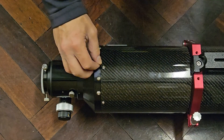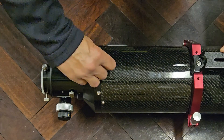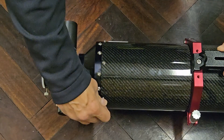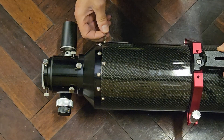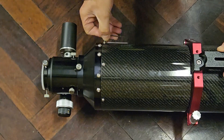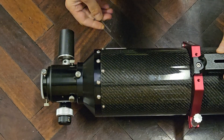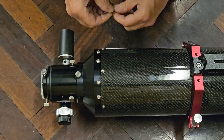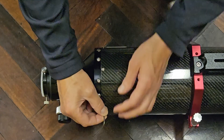Using an M2 Allen key I'm going to undo the six cap head Allen screws to enable us to remove the focuser from the tube — I'll just speed through this part.